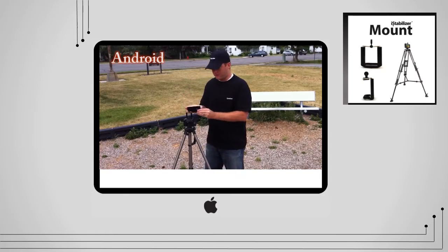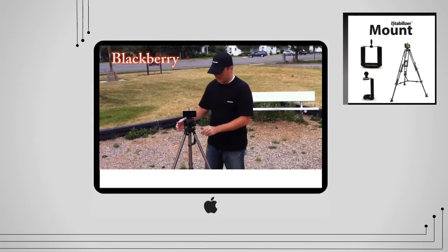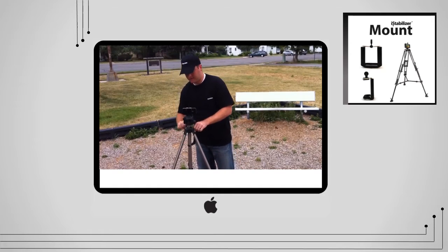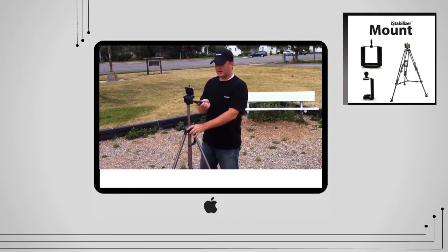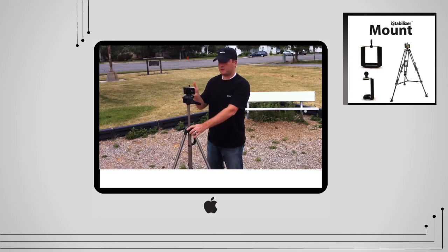I'll take my smartphone, put it in, and there you go. Now I have a tripod that I can use to film using my smartphone.